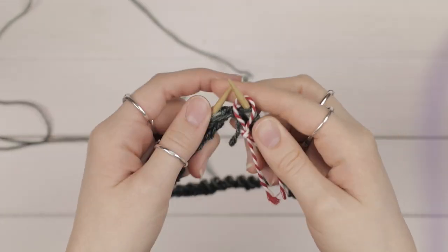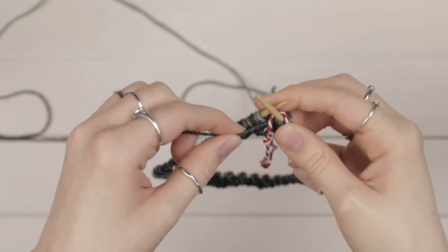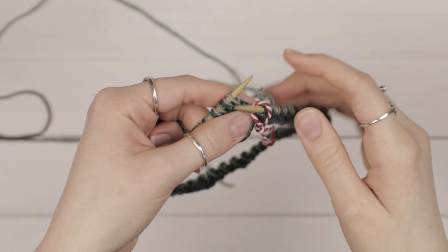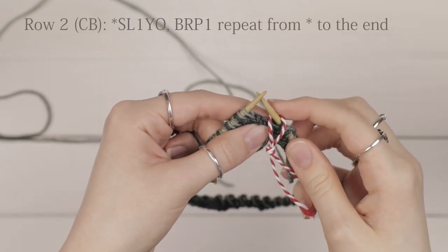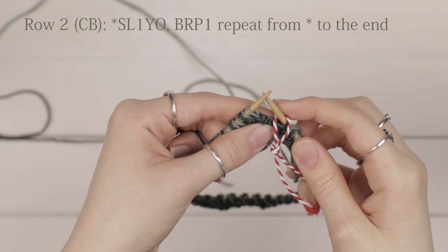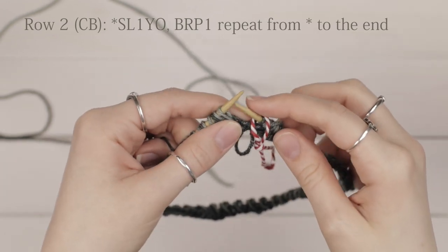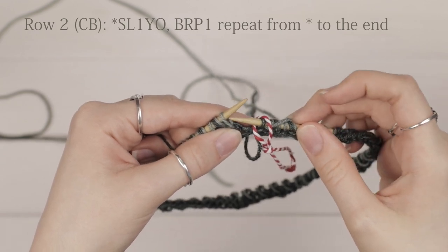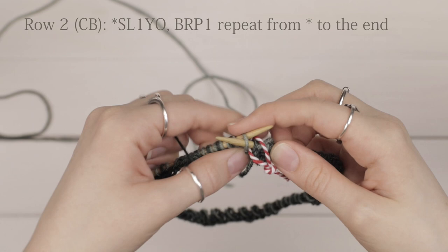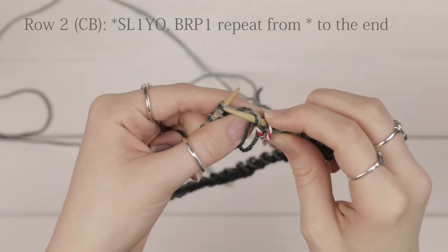Pick up your dark colored yarn from the front. I pull the dark yarn a little bit tight before I work my first stitch because it can loosen up while you're working. For row two, you're going to work a slip one yarn over followed by a brioche purl. Go into the first stitch as if to purl, yarn over but don't purl it — just slip it to your right hand needle. Now you have two loops on your right hand needle.